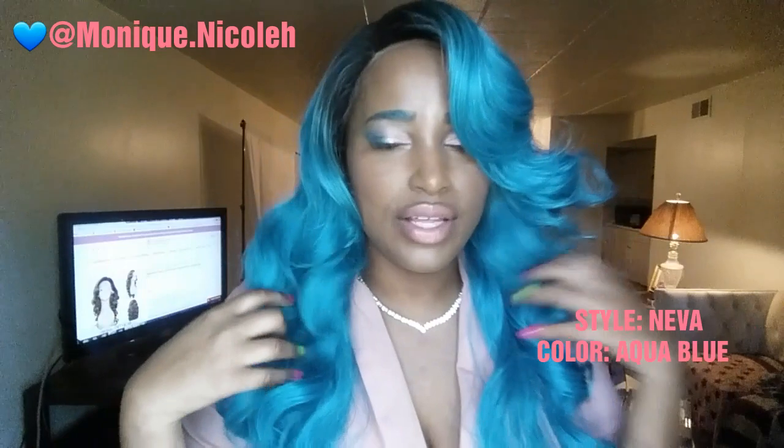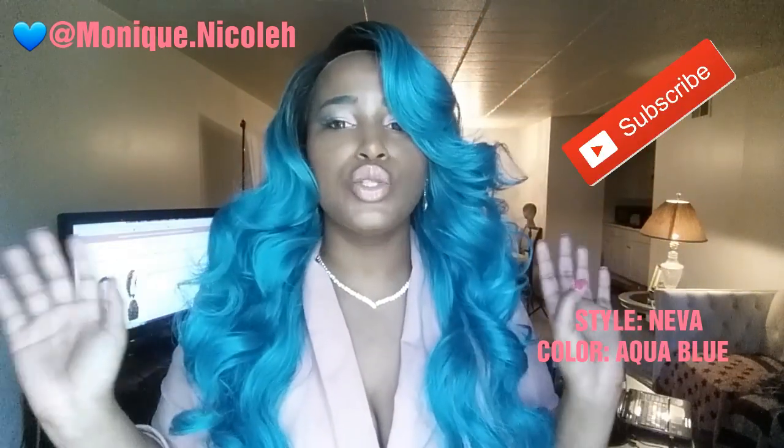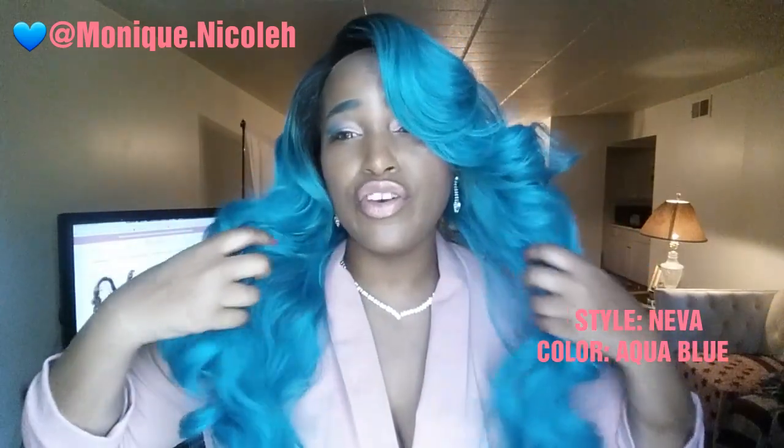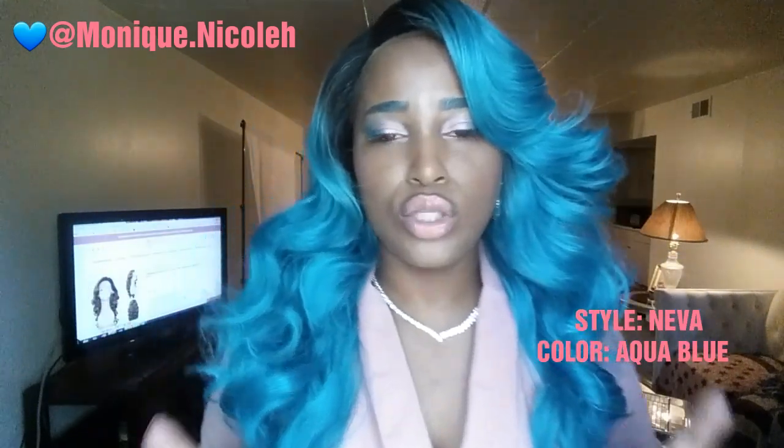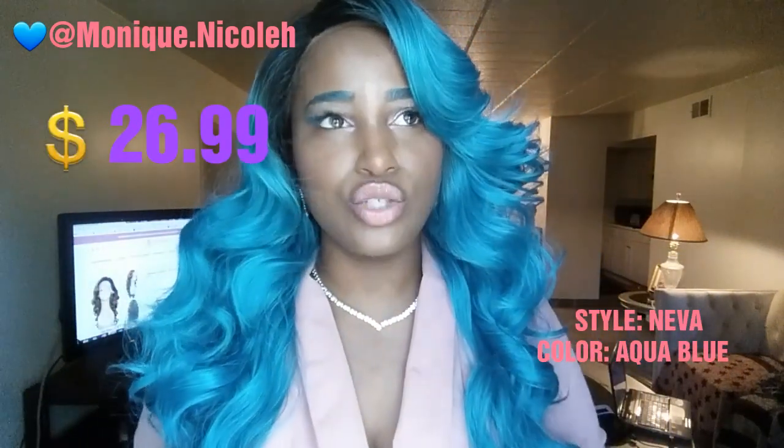Now I love the style on this unit. It is approximately 26 inches, so you definitely get some length. It's very soft — it feels like bundled hair. And this only came to $26.99. That is right, only $26.99, so it's definitely pocket friendly for all this gorgeousness.